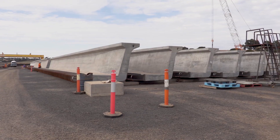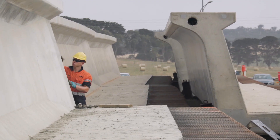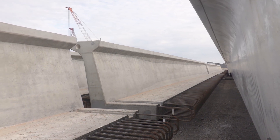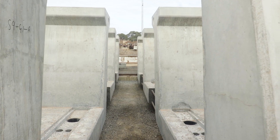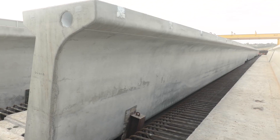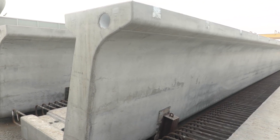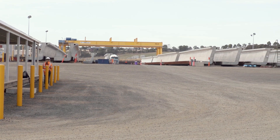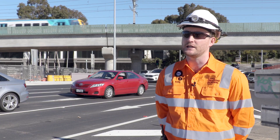There are a number of quality checks conducted on the L-beams as they're being manufactured. This involves making sure all the steel reinforcement is as per the drawings. Once they've been poured there are further checks to make sure the aesthetics and finish are as required, and then before they leave the yard they're checked again to make sure everything's right and they're fit for transport.